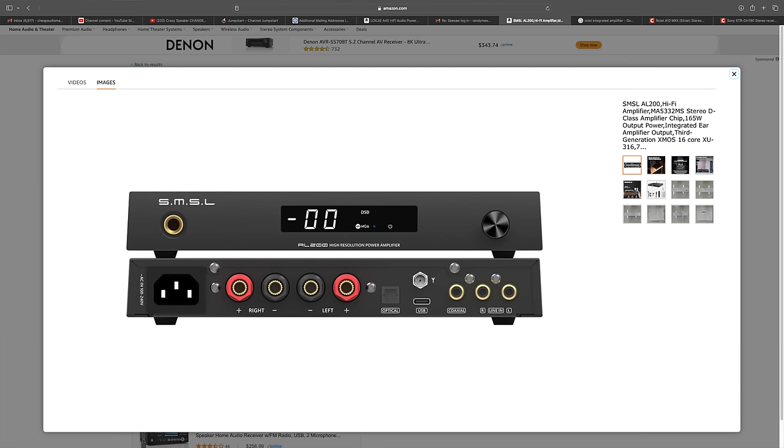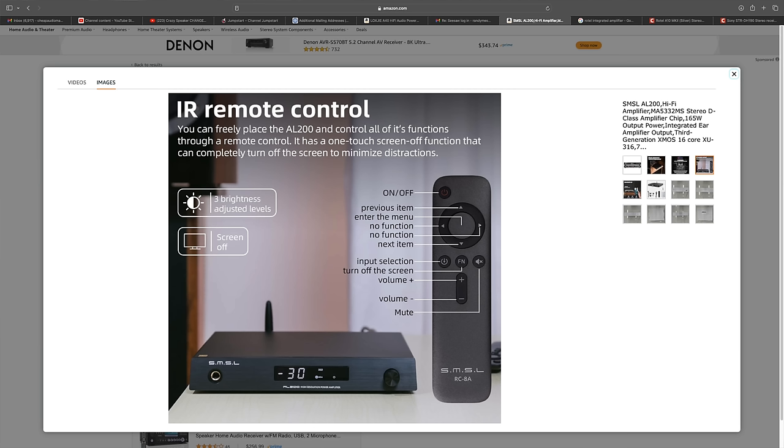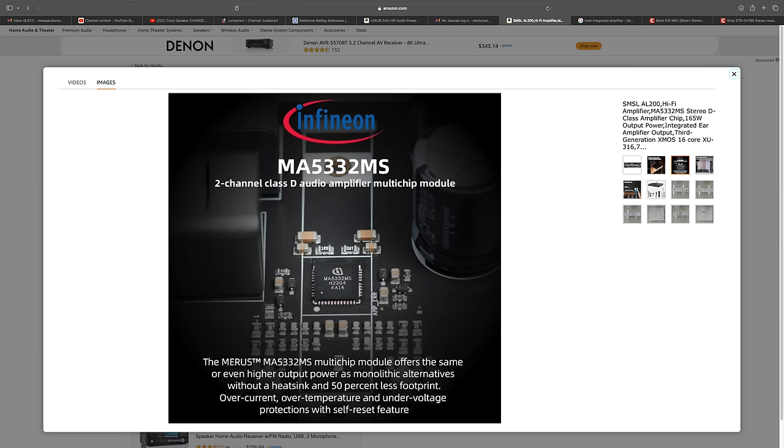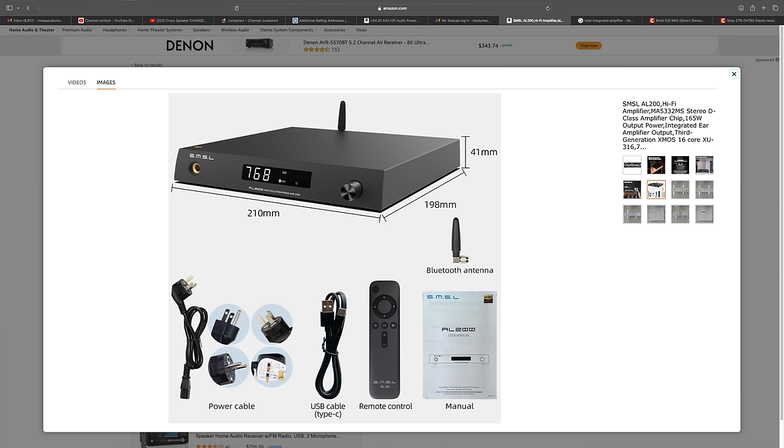The SMSL AL200 is one of my favorite little pieces of hi-fi componentry because it does so much in such a small form factor. It has a headphone amplifier, an internal DAC, and Bluetooth. It uses the Infineon MA 5332M two-channel Class D amplifier multi-chip module. It also has baked-in EQ settings, tone controls, and a remote control — at $260, it's hard to argue with.